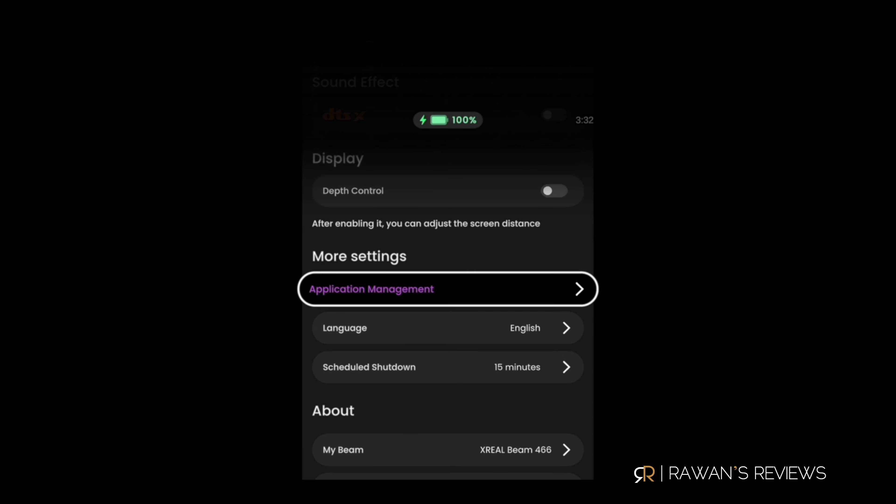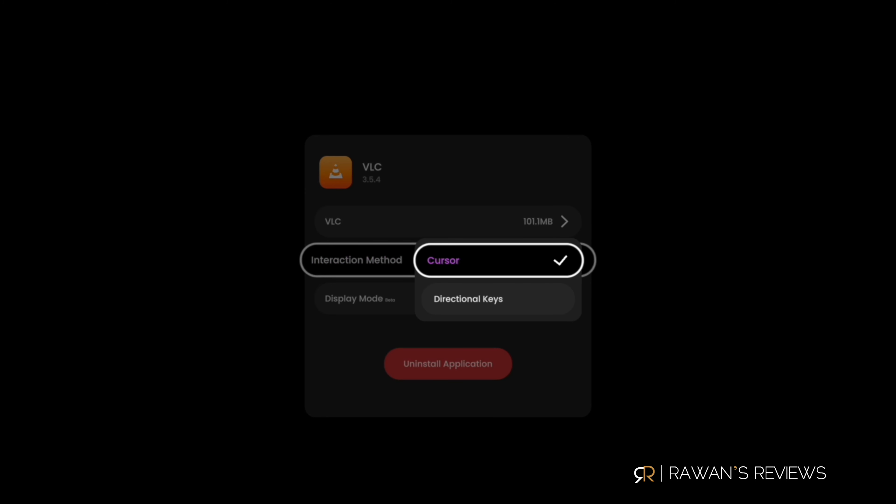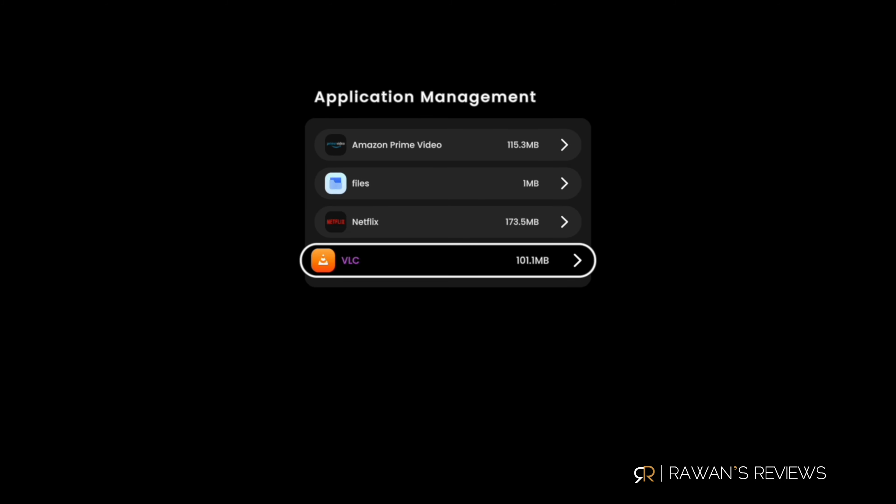I really don't know why they wouldn't just add an extra port to charge independently. You might be able to buy an extra adapter — like the Viture adapter — to charge and use simultaneously, but I don't want to do that. The fact that you can't charge while using it is a deal breaker. In addition, the OS is not the most user-friendly — it's a bit clunky. For example, if you want to open any apps, you need to disable depth control, and disabling it means you lose the ability to adjust screen sizes from 28 inches all the way to 300-plus inches. All of these pitfalls make my experience with the Beam not too great.